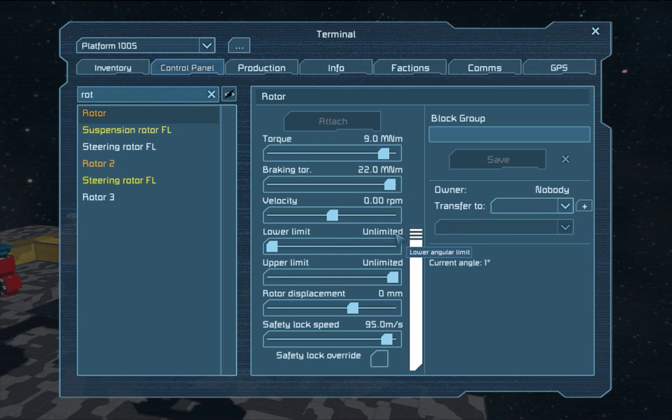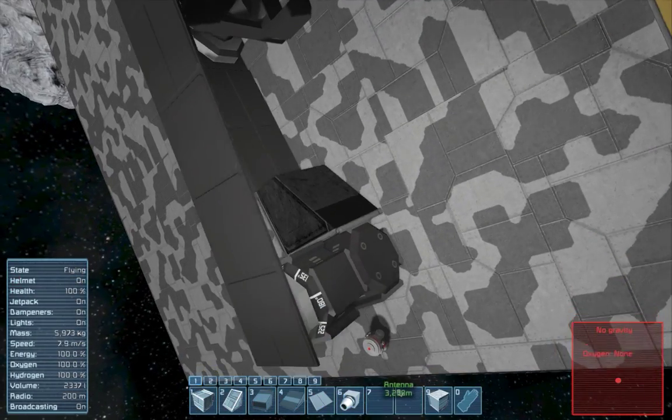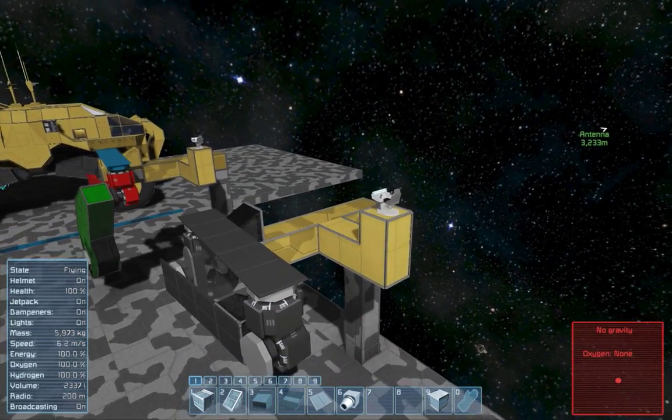Velocity obviously to zero. Lower limit, higher limit — that's pretty much guesswork today. It's at zero. The easiest way to do this.